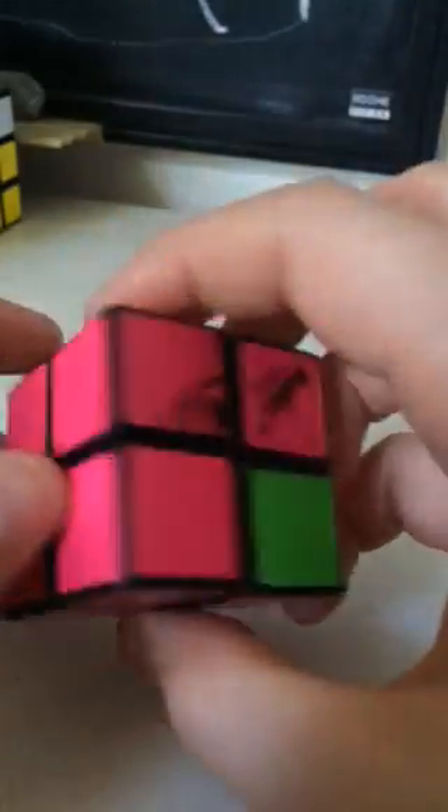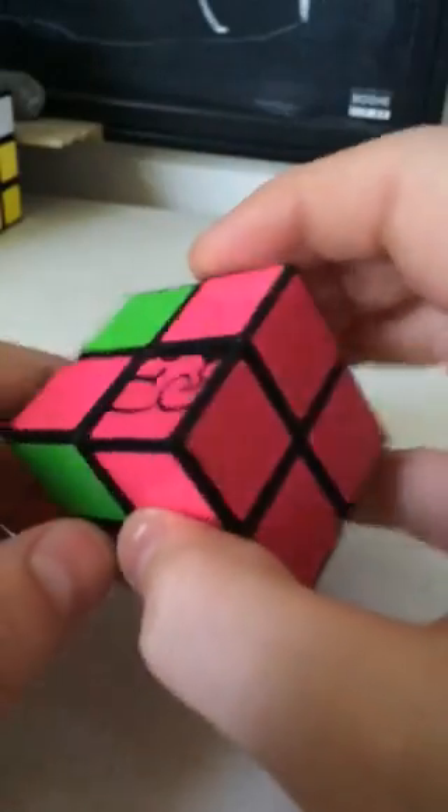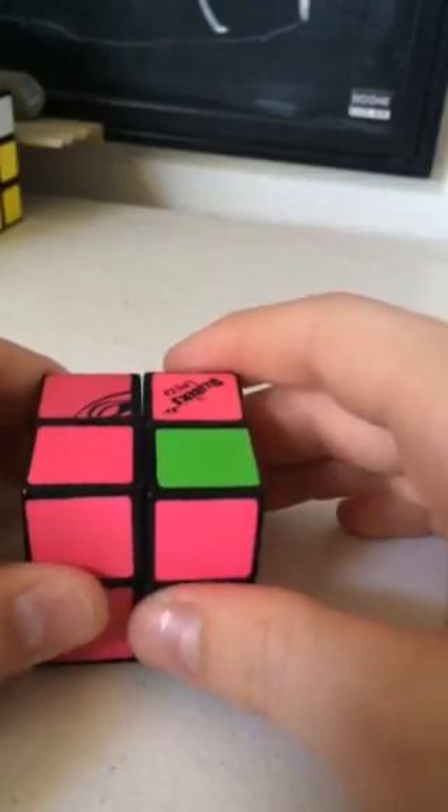So today I'm going to teach you guys how to solve the Rubik's Cube Junior. I've already done tutorials on the 2x2 and the 3x3, so after you learn how to do the Rubik's Cube Junior, the next step would be the 2x2.